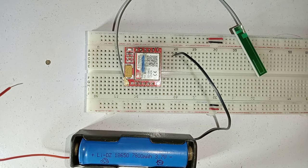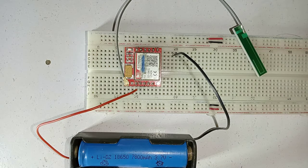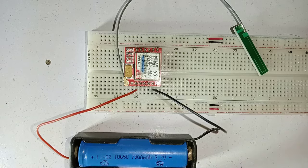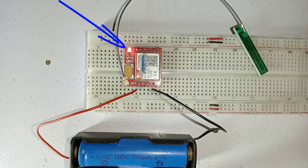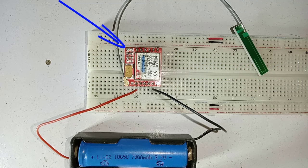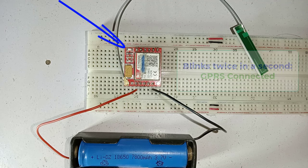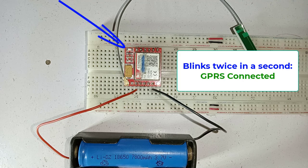For testing purposes, connect the positive terminal of the battery to the VCC pin of SIM800L and connect the negative terminal to the ground pin of the module. If power to the SIM800L is enough, the onboard LED starts blinking. If it is blinking every second, this means it is searching for a cellular network. When the device connects to the network, it starts blinking every 3 seconds, meaning the device has connected to the cellular network and now you can send and receive SMS and make calls. If the LED blinks twice in a second, it means you have connected to the internet using GPRS data connection.